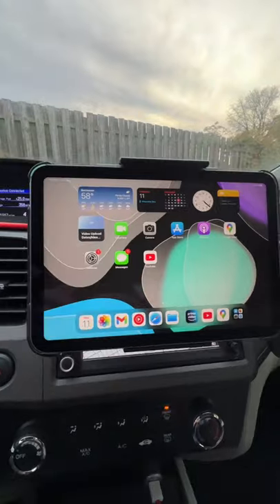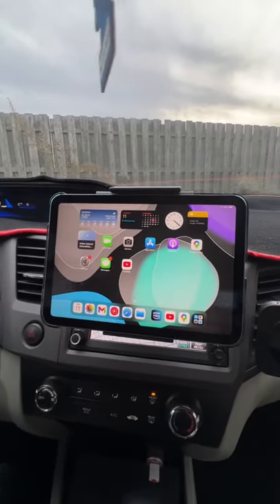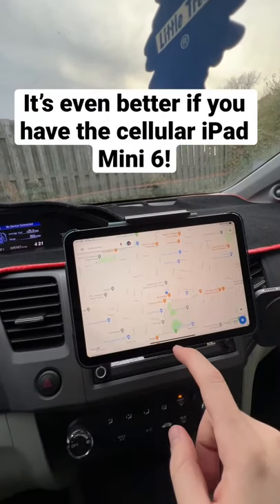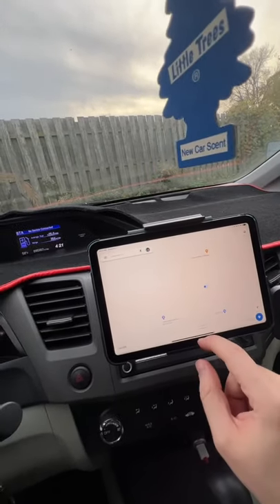There we go — there is my new infotainment center right here, the iPad. And guess what, I can use Google Maps. Look at that! I think this is better than Apple CarPlay, if you ask me.